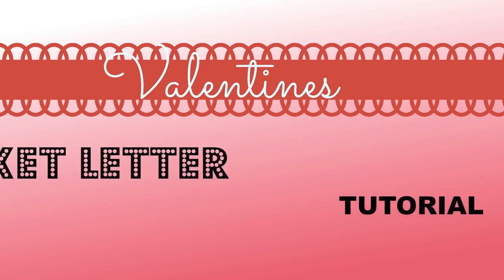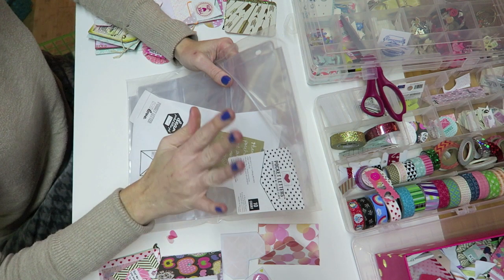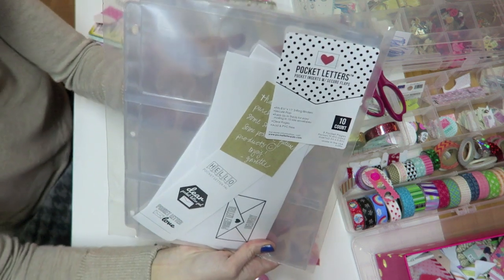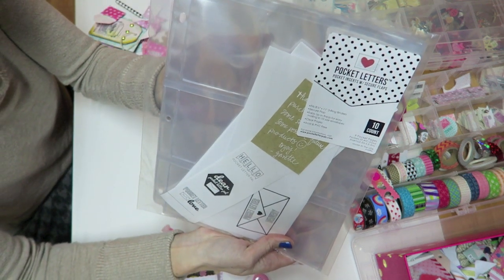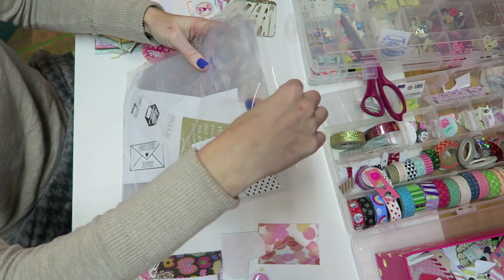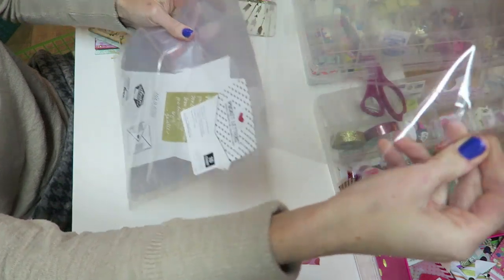Jeanette Lane created them and today I am also going to be using her first ever Pocket Letter brand inserts. I do have a review on these coming so be on the lookout for that if you're wondering how I liked them, but let's just get on into it.